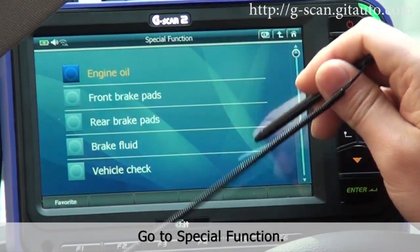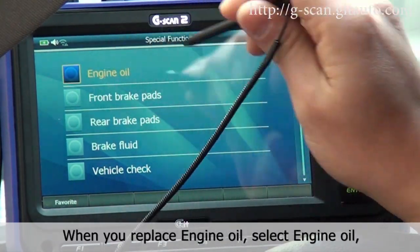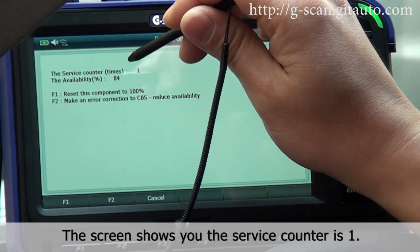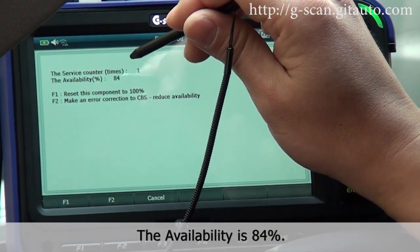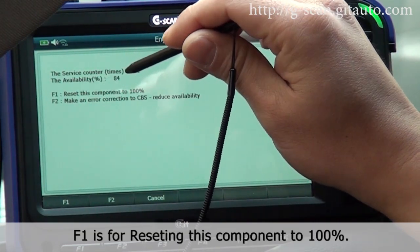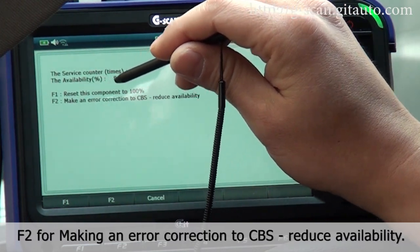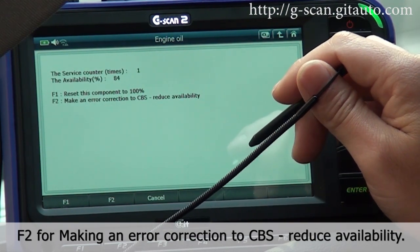Under Special Function, when you replace engine oil, select Engine Oil. The screen shows you the service counter is 1 and the availability is 84%. Press F1 to reset this component to 100%, or F2 to make an error correction to CBS and reduce availabilities.